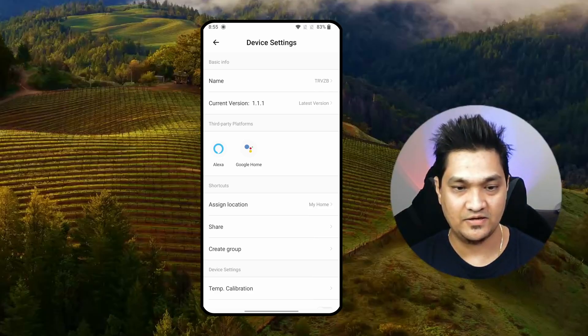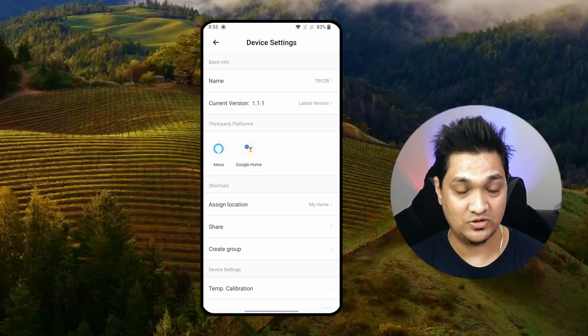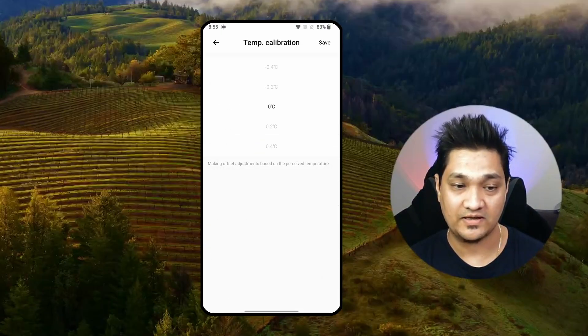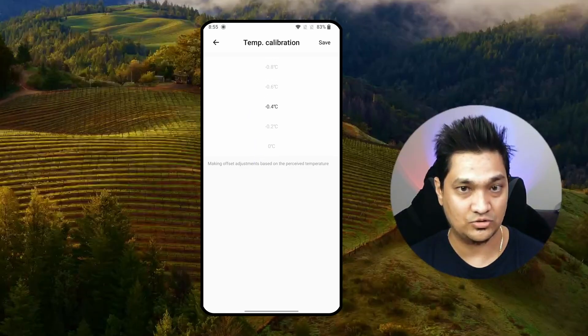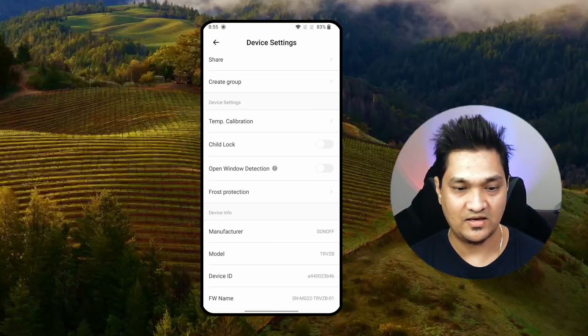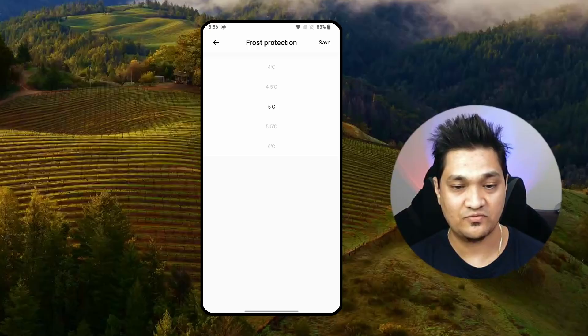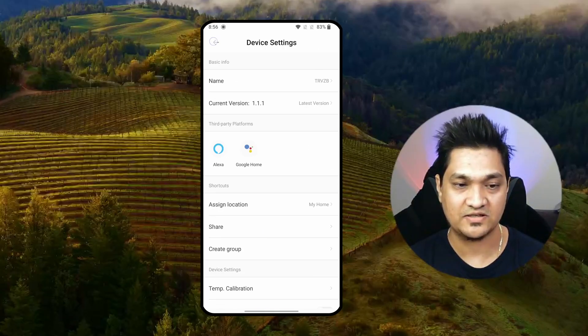Let's look at the various options. In settings you can see the current firmware version and update it when a new version is released. There are device settings like temperature calibration — if your current temperature differs from what it shows, you can adjust it to match your actual room temperature. There are also options like child lock, open window detection — which turns off the radiator if the window is open for five minutes — and frost protection, which turns on the valve even in off mode if the temperature reaches five degrees.